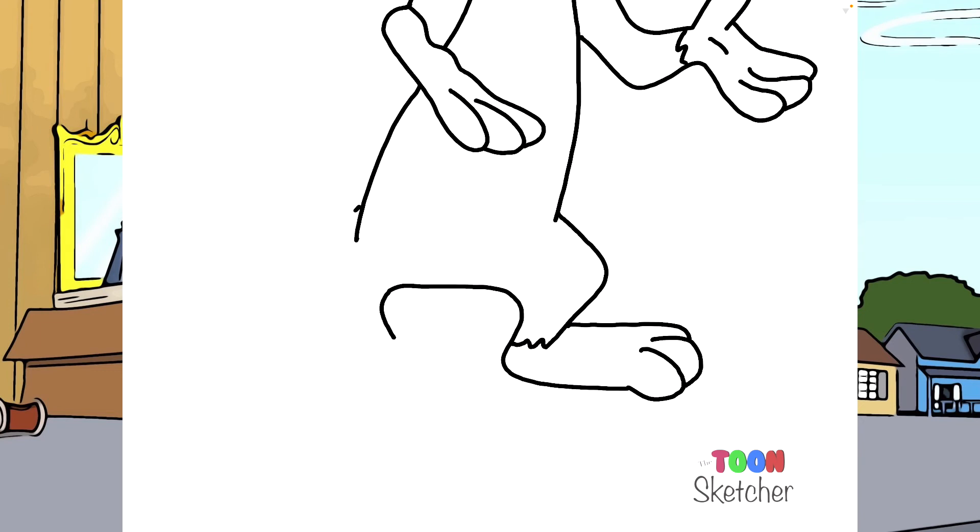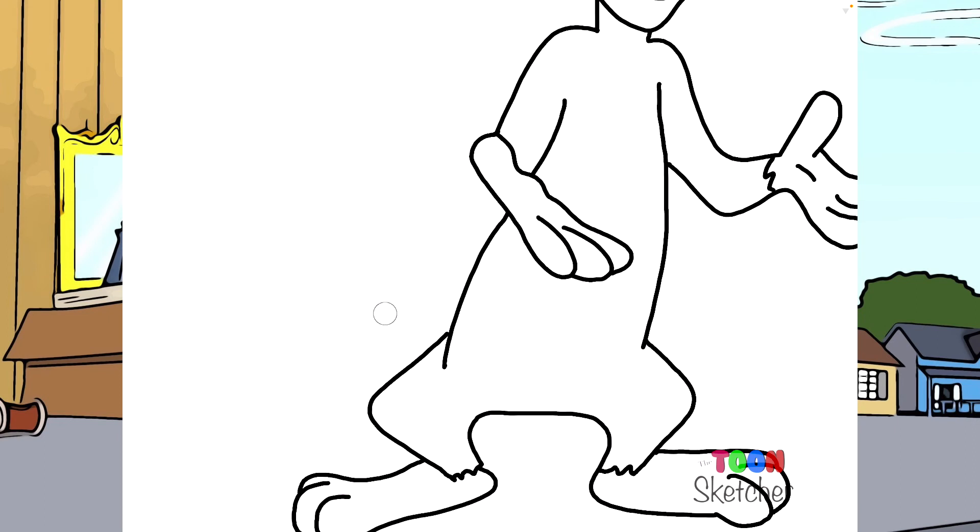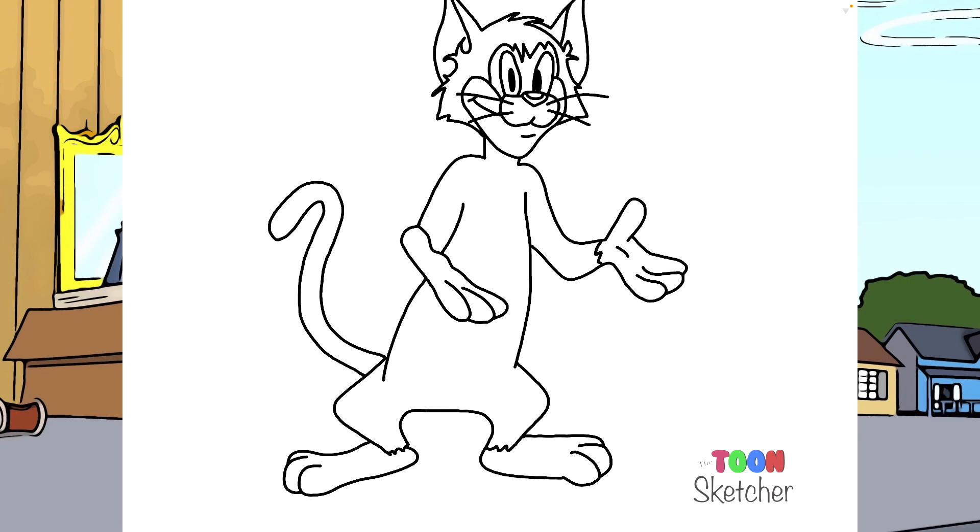And he's got his design right there by his ankle. And on the right leg, come down. I'm just going to do the design right now, and then to his foot. We'll finish Butch off with his tail. His tail is in this area right here, so I'm going to start right here, then come up and over, and then back in. And then we're going to connect it right here.